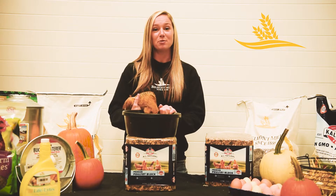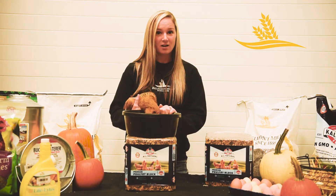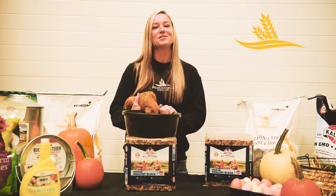To see our full array of chicken products, or if you have any questions at all about your chickens, please feel free to stop by Belmont Mills.